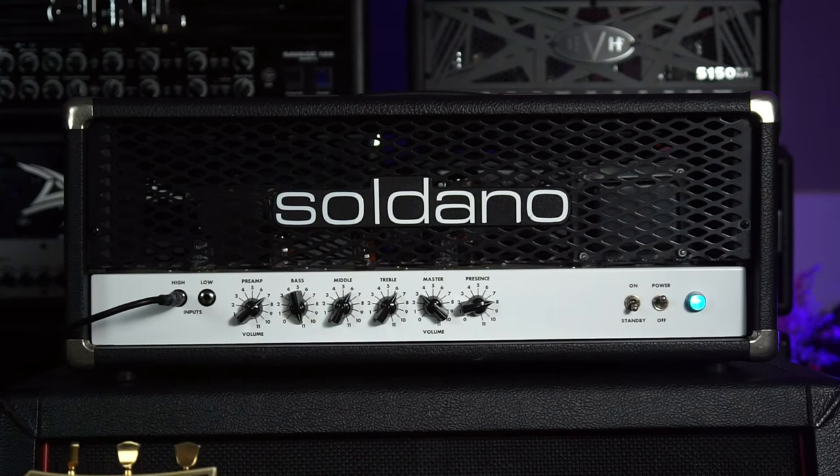What's up guys, Kyle here again, and today we're gonna check out the Soldano Hot Rod 50.